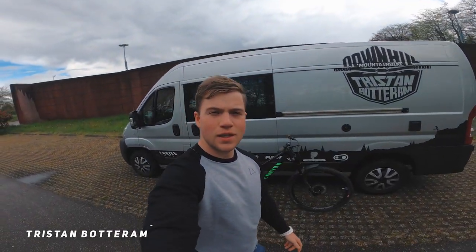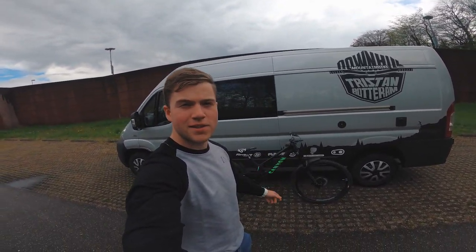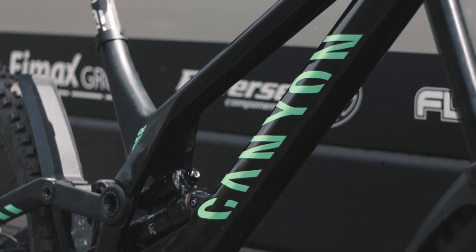Yo, what's up people, welcome back to the channel. The audio of all my shots was ruined, so here is a voiceover. Today's video is all about my custom Canyon CFR build — let's dive into it.